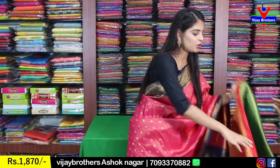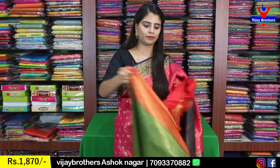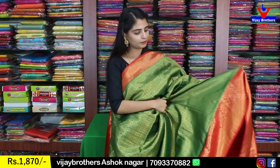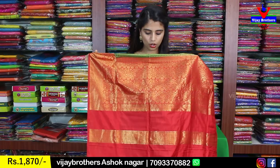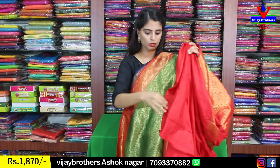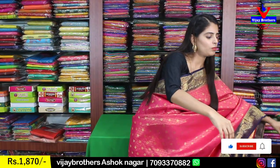Next color is green with red combination — a very beautiful and royal green. The green has complete golden weaving with small detailing. Both sides have red borders with complete golden weaving — a 2-3 inch border on top and a 6-inch floral and diamond border below. The body also has complete golden weaving. The pallu has florals, and the blouse is a contrast plain blouse. Same price ₹1870.